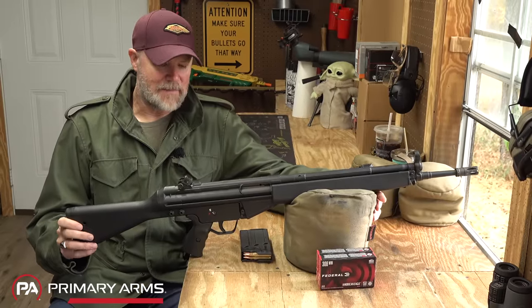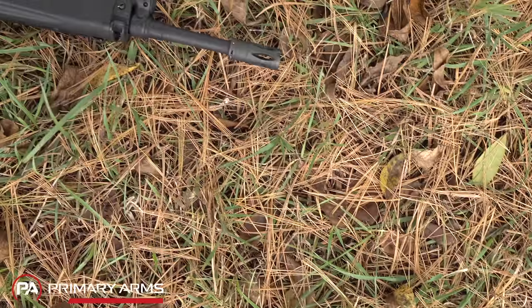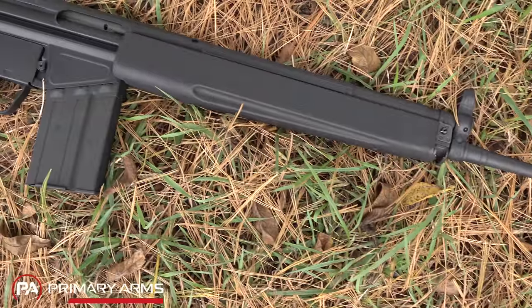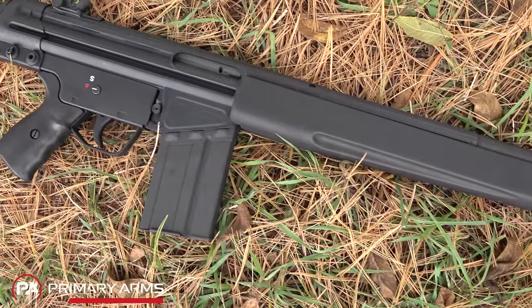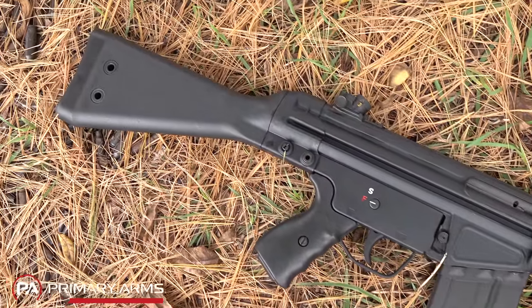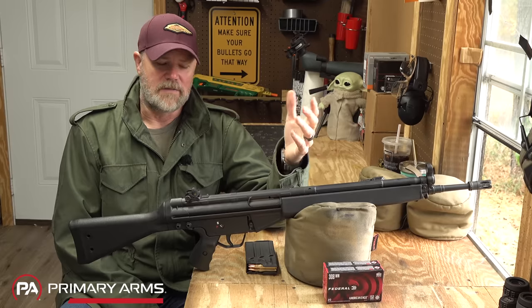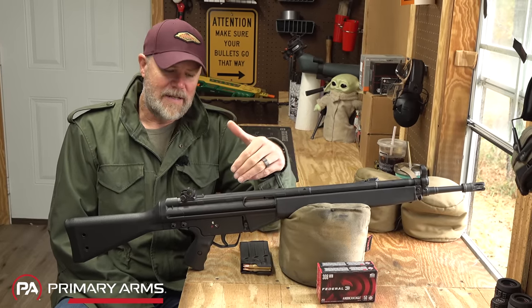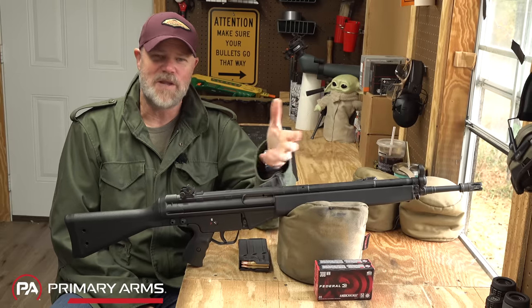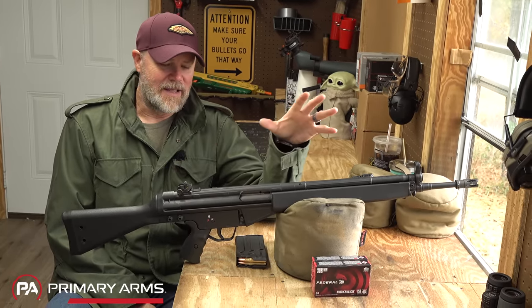One of the first things about the G3 that I'm not a fan of is its method of construction. The polymer is not the issue — the issue is sheet metal. I don't like sheet metal firearms. I understand why sheet metal was used during World War II: it was quick, dirty, and cheap — they could pump out firearms very quickly and cost-effectively, and in time of war that does matter. But the end result gives you things like the Sten gun, the M3 grease gun, or the G3.